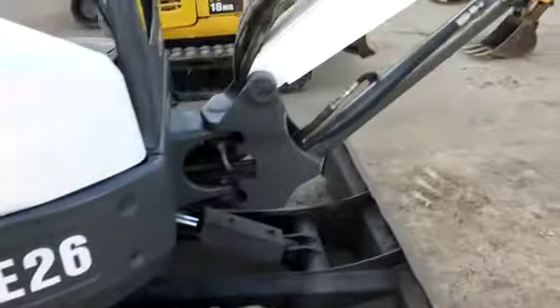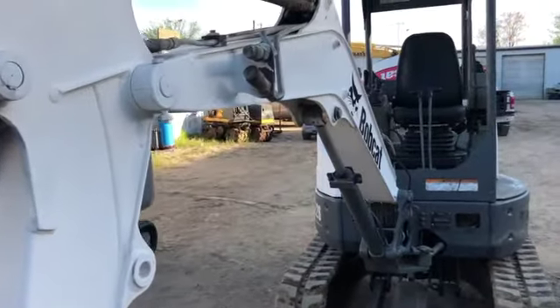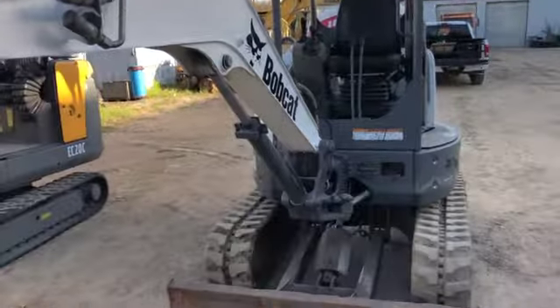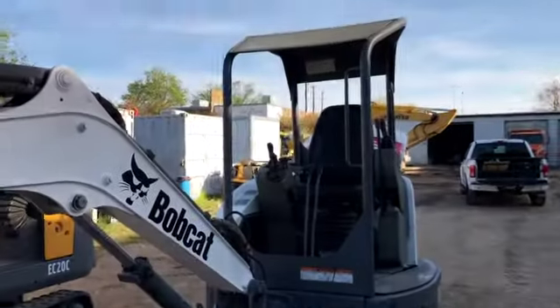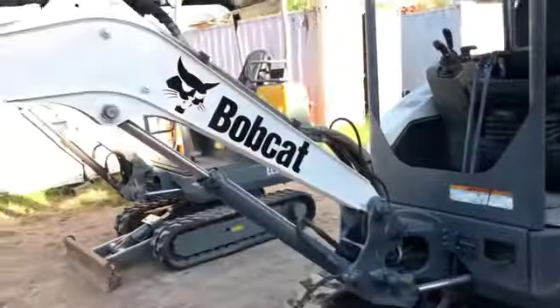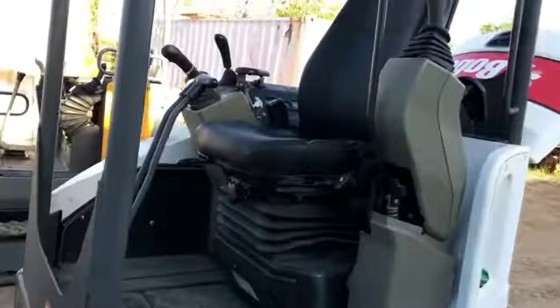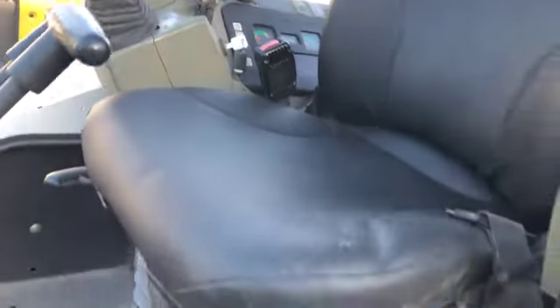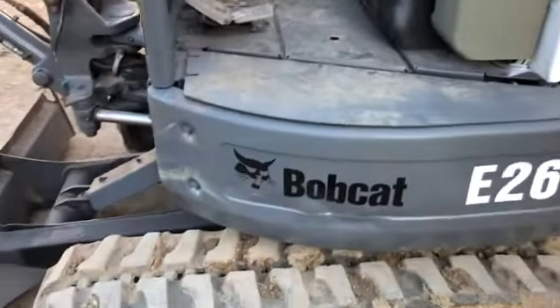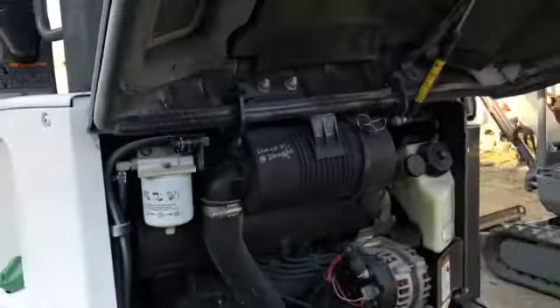As far as manufacturers go, Bobcat is ubiquitous out there. They're one of the largest manufacturers of compact utility equipment. As far as the history of this unit goes, this is a Dallas, Texas machine — an original owner Dallas, Texas machine. I say that because it doesn't have any rust. We're far enough south and 300 miles from the ocean, so the only salt we see is the salt on our kitchen tables.